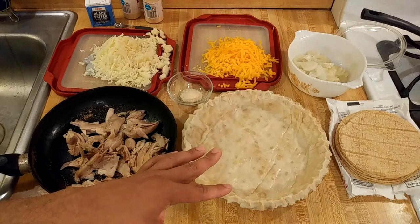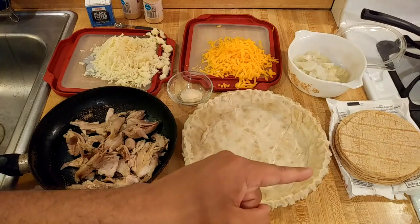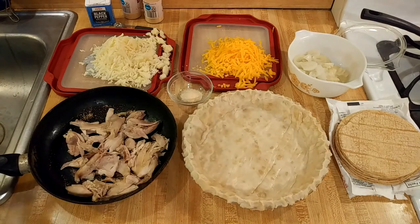I am using one 10-ounce packet of corn tortillas. Like I said, this is an experiment — I've never made this before — but honestly I think you could use whatever you wanted: flour tortillas, whatever you have on hand.